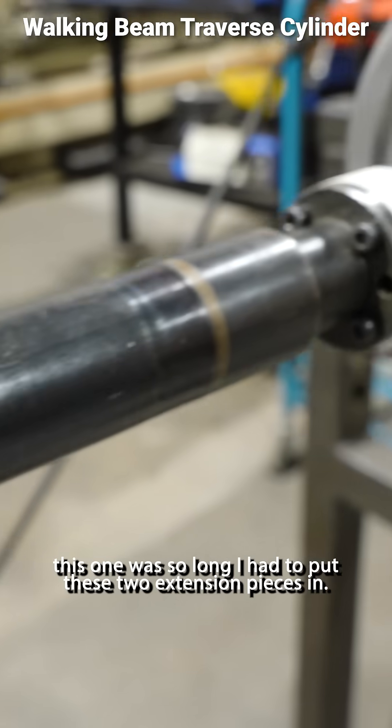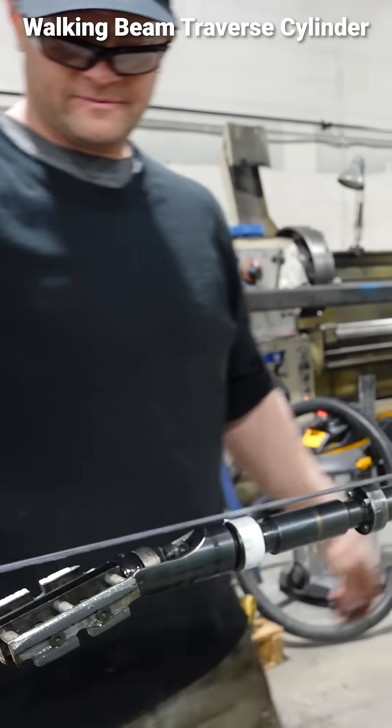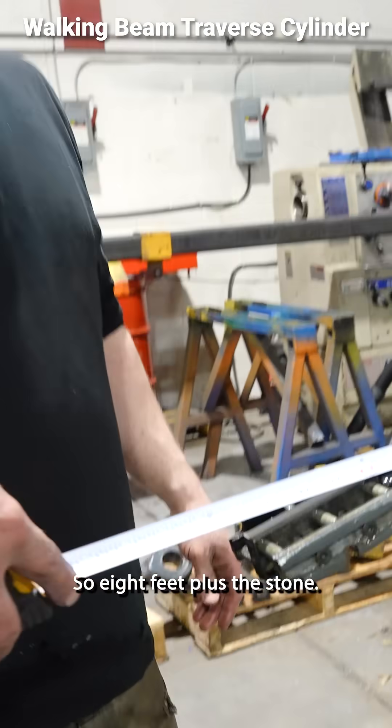This one, because it's so long, I had to put these two extension pieces in. So eight feet, plus the stone. There we go.